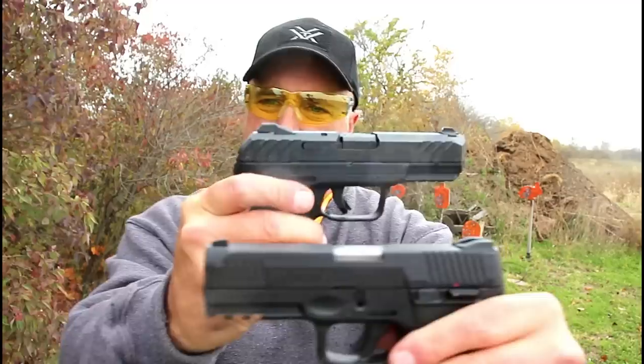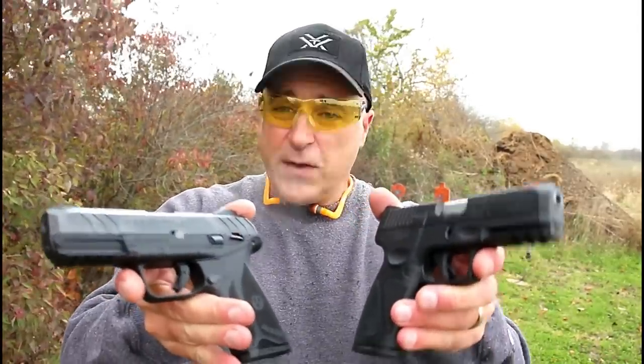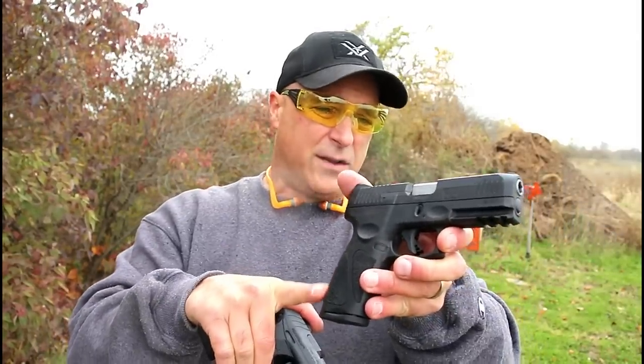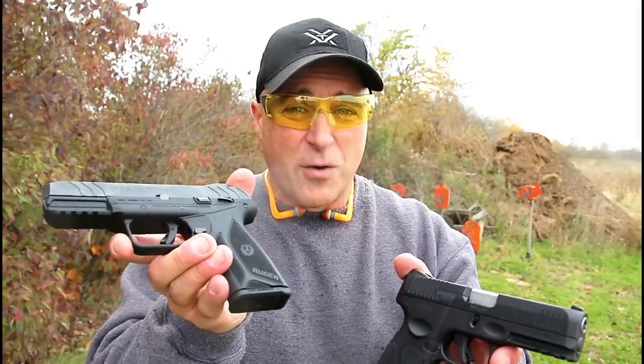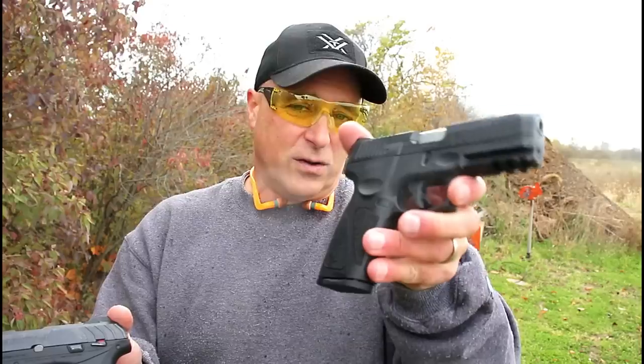So the question is: which one would you prefer — the Security 9 or the Taurus G3? I've pondered this and now that I've shot them side by side, I have strong opinions about both. I feature many Taurus and Ruger handguns, but in this comparison I'm going with the Security 9. I certainly do enjoy the Taurus G3 and I'm interested to know what you think. If you like videos like this, please subscribe and share. I always appreciate the thumbs up. Thanks for watching, and you guys be safe.